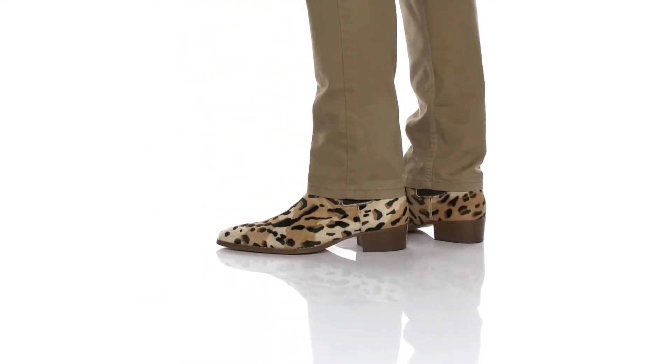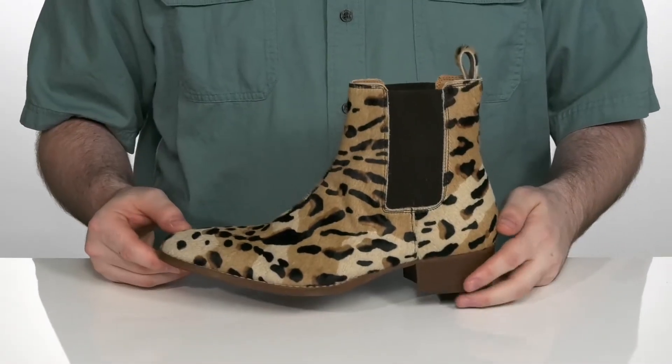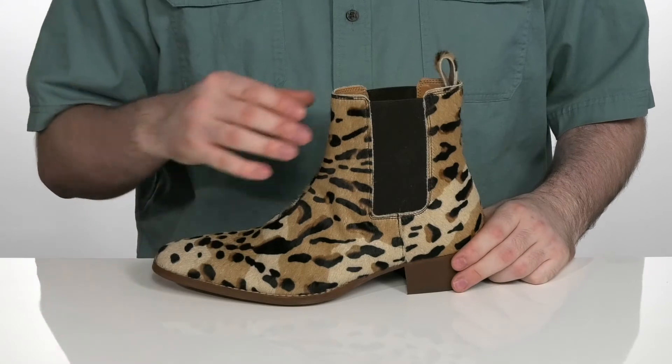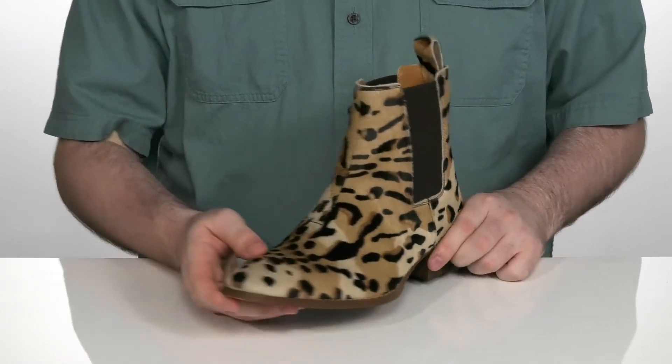Add a look of dangerous class to your wardrobe when you grab this great Chelsea boot from Steve Madden. This silhouette uses a real calf fur upper that's been bleached and dyed to look like a jungle cat.